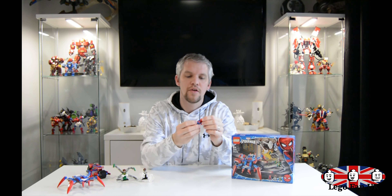Hi guys, welcome back to the channel. My name is Martin, this is Lego Family Cake. Today we have another brand new Lego Marvel set — this is a Spider-Man set.